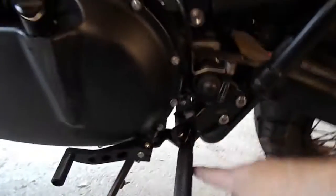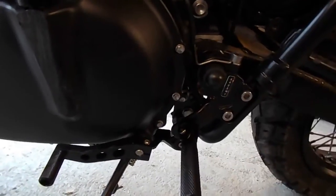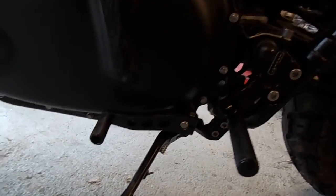We've fitted a pair of our lightweight folding alloy foot pegs, which look a lot less clumpy than the standard ones, and also our drilled gear lever — sorry, gear lever.